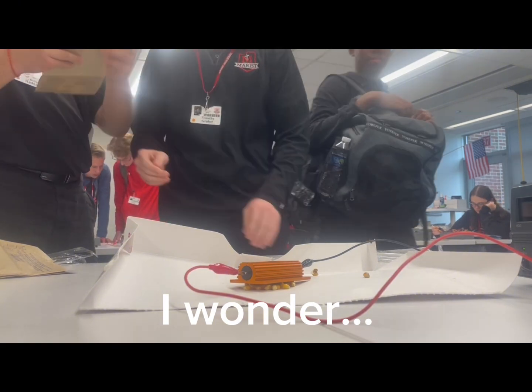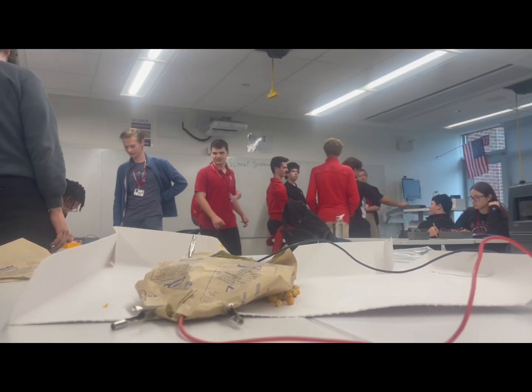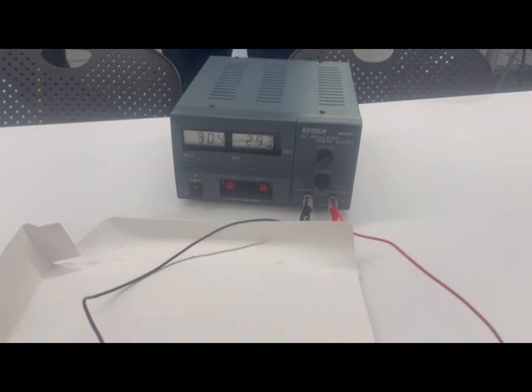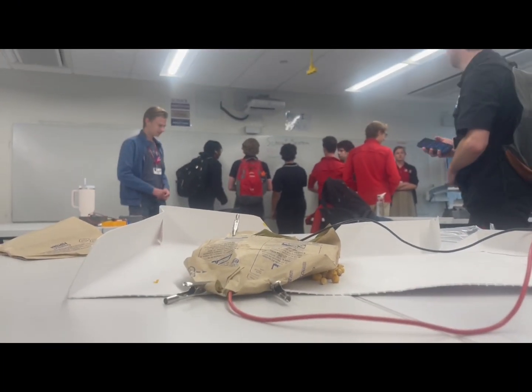Sorry if I did hit you. Changed up the setup. 30 volts to amps. I feel a blower. Did you say 40 volts?